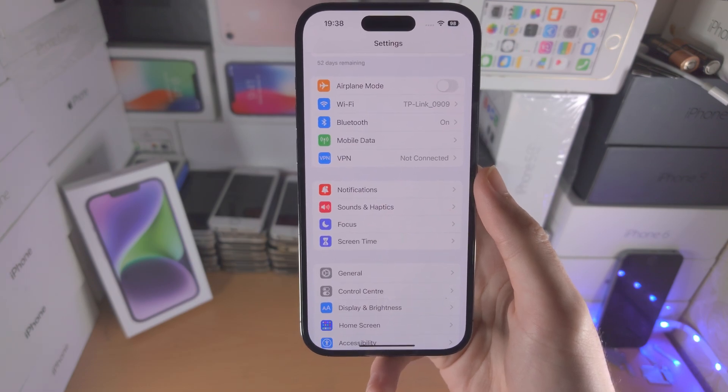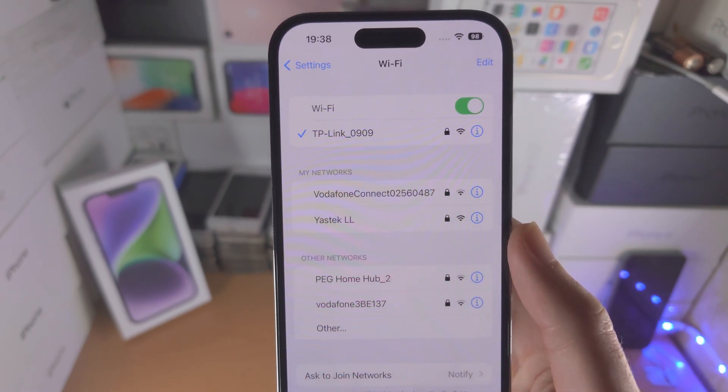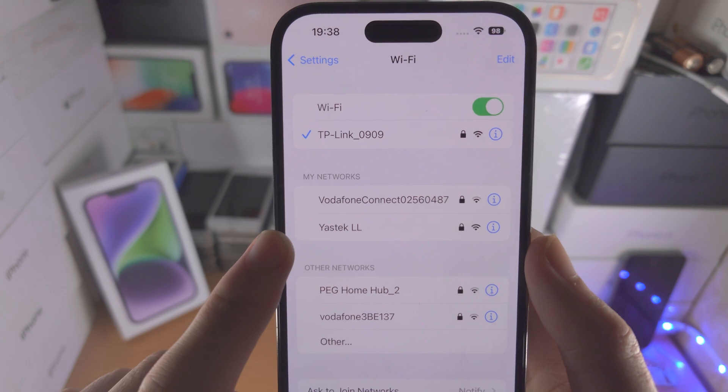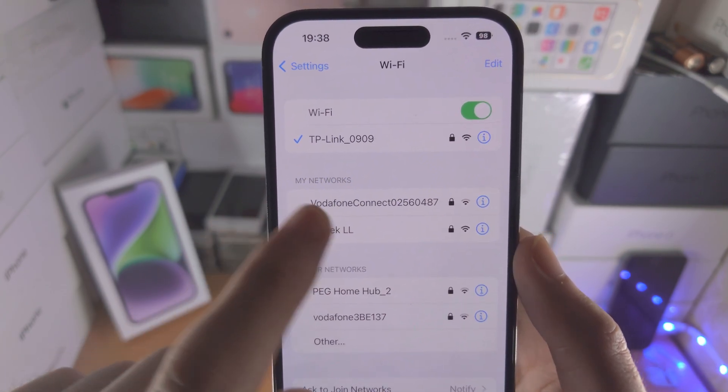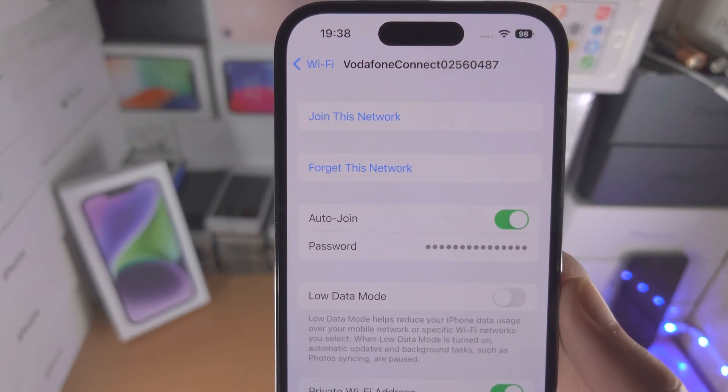Once you are on iOS version 16 or newer, you're going to tap into your Wi-Fi here and just select the Wi-Fi network which you have connected to in the past — I'm going to use Vodafone. Just tap on the "i" and you're going to see Passwords.